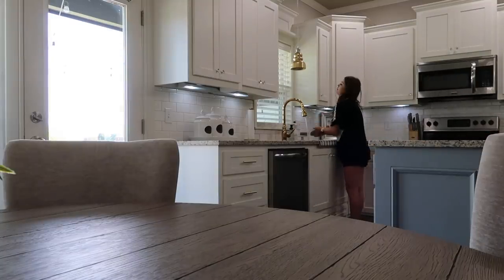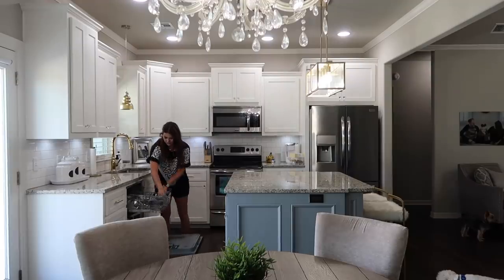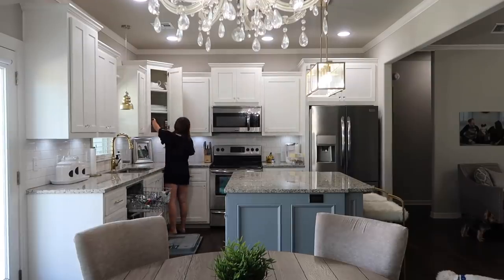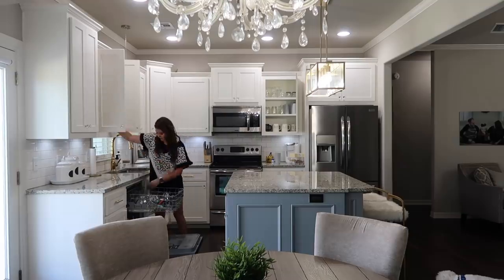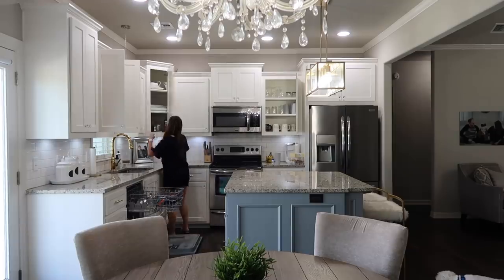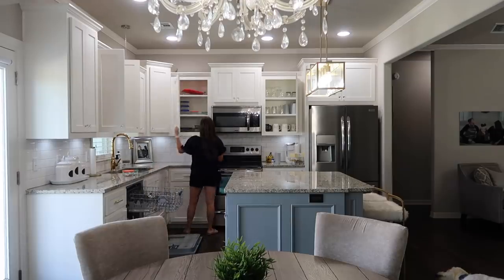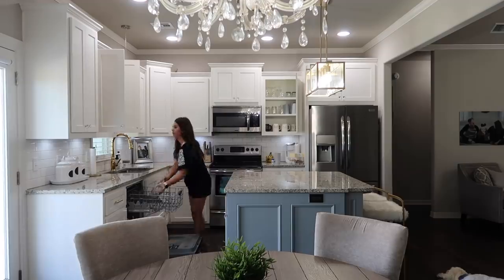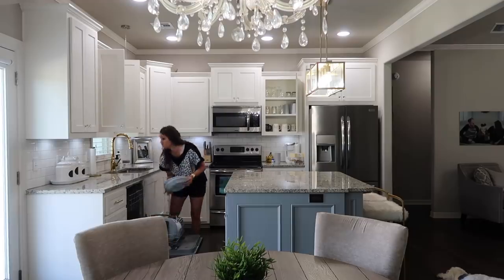Before I start cleaning the kitchen and putting dishes away, I wanted to wash my hands. I know as influencers we don't always show that, but I wanted to show that we do wash our hands when going from cleaning outside to handling clean dishes in the kitchen. Now I'm going to go ahead and unload my dishwasher — I feel like I'm doing it every single day. Smaller loads feel more manageable versus going two days and having it overflow, but I do want to make sure it's a full load before running it.